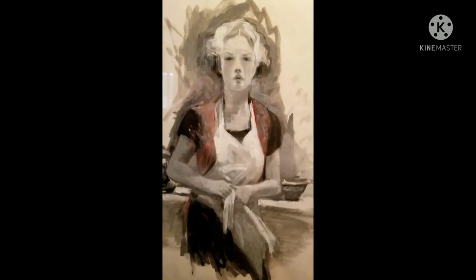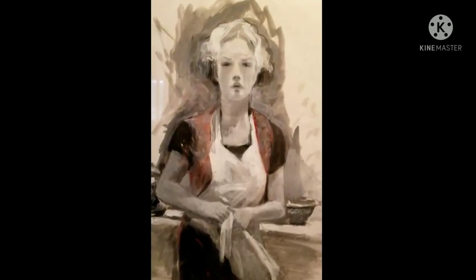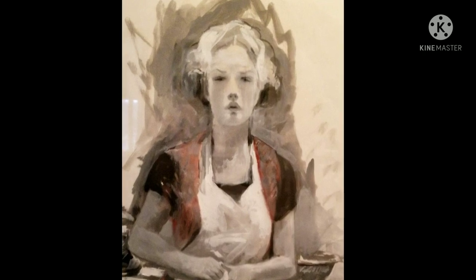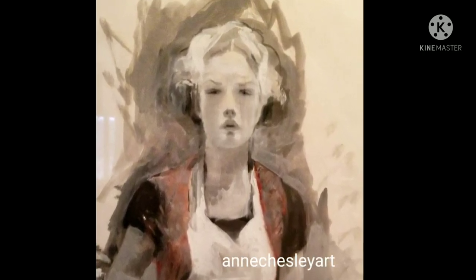I love to copy Pinot. He's one of my favorite painters. I love how he explodes with abstraction but then just in the right spot he has detail. Follow me on Instagram at Anne Chesley Art.